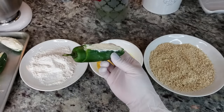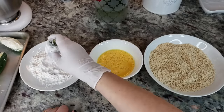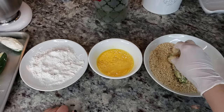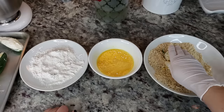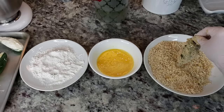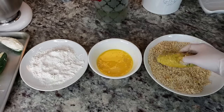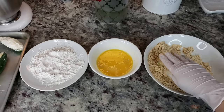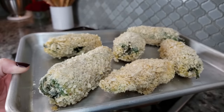I'm going to take one jalapeño, dredge it in the flour, then into the egg, then into the bread crumbs. You could do the wet hand/dry hand method — that works better — but I'm going to do a little double dredge and see how that works. I think I can double dip these and still have enough coating. Once I'm done coating each one, I'll place it on a baking sheet until I've done the rest.